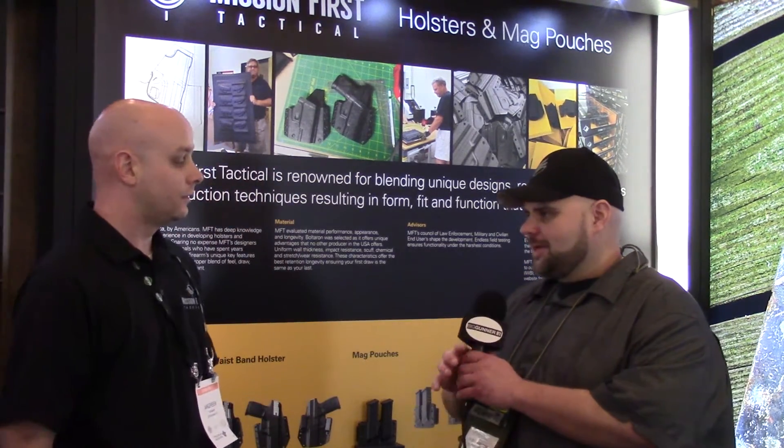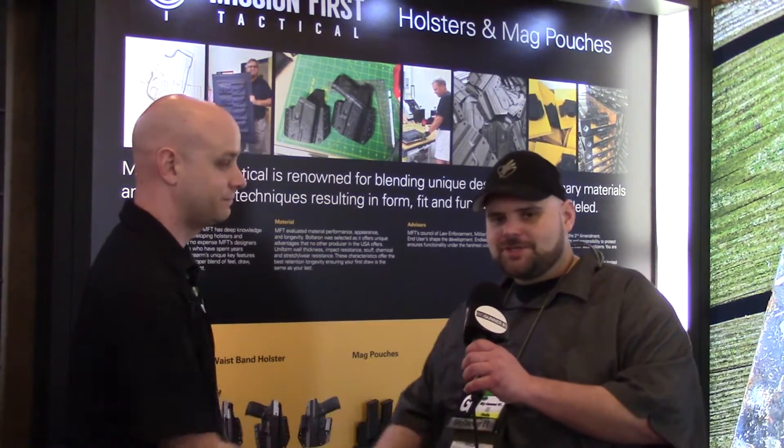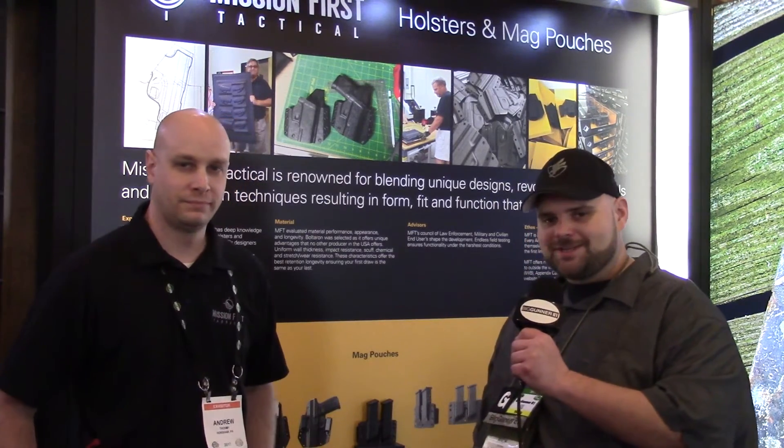Thank you again for your time and showing us your products — Mission First Tactical. You can check them out at MissionFirstTactical.com. Thank you for your time. Until next time, go out and have some fun shooting.